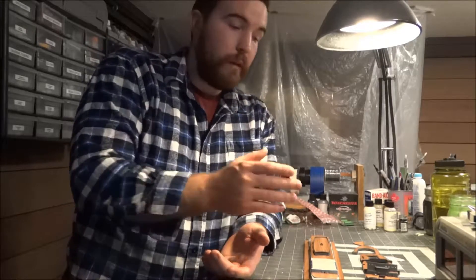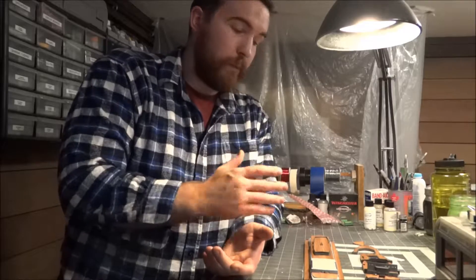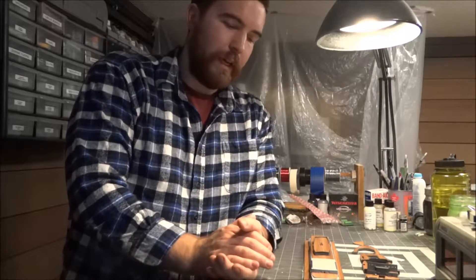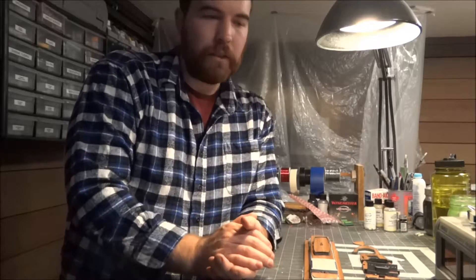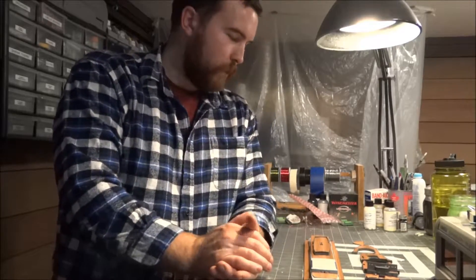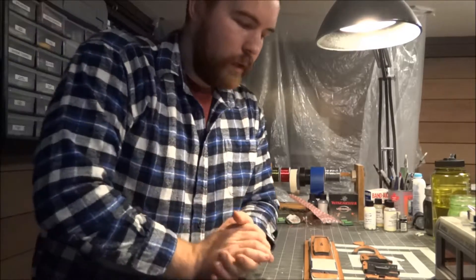I will paint it, assemble it, and then put the decking on after it's all assembled because that should be the last thing. It's a very delicate process and the last thing I want to do is get paint on the wood.